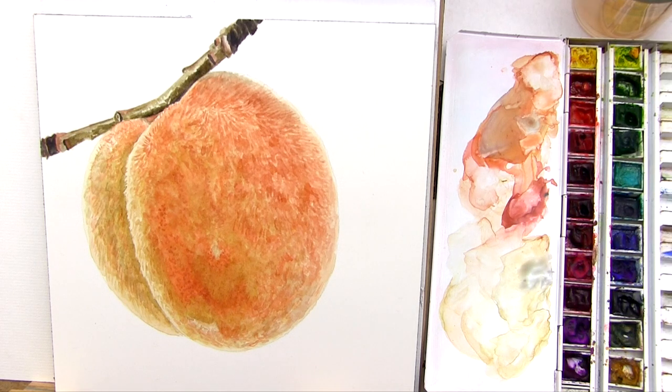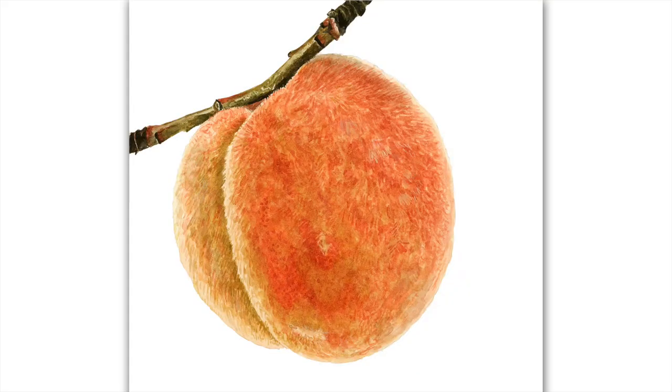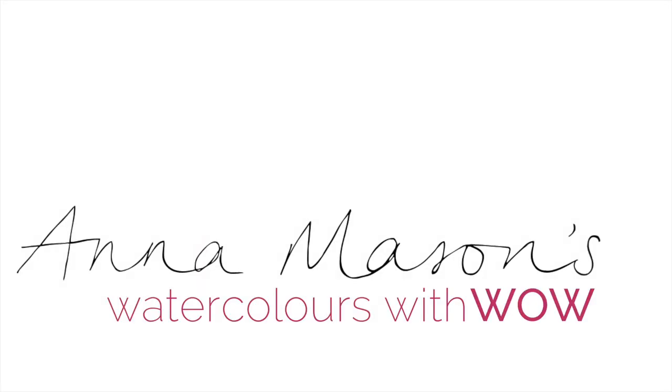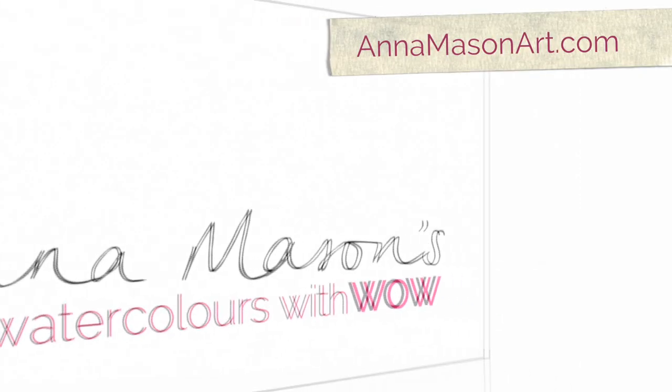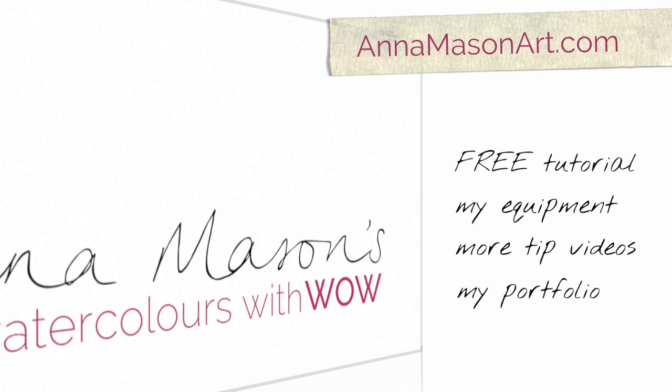I hope this inspires you to spend a little bit of extra time on your branches and stems to really make your paintings. If you're interested in painting this full peach, I've made a step-by-step tutorial of it which is available as part of my fruit class with Craftsy.com. If you've enjoyed this tip video, please visit my website where you can sign up for a free step-by-step tutorial, check out the equipment I recommend, view more tip videos, get inspired by my portfolio, and lots more.